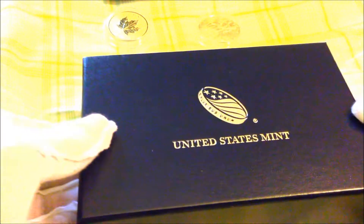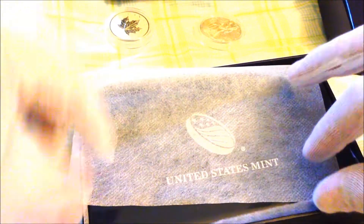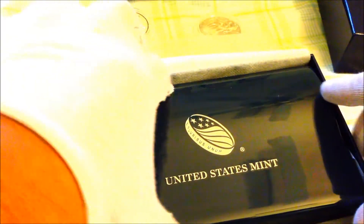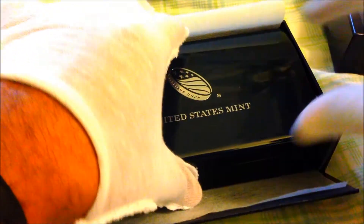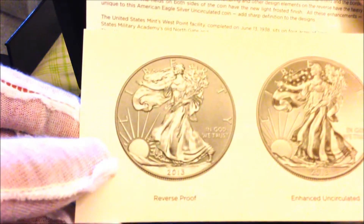Here we go with this lovely box. Very nice soft cloth. It's really slippery. This is very nice — I expected them to bring it in a little cheap cardboard box, but it's a nice wooden or maybe plastic box.